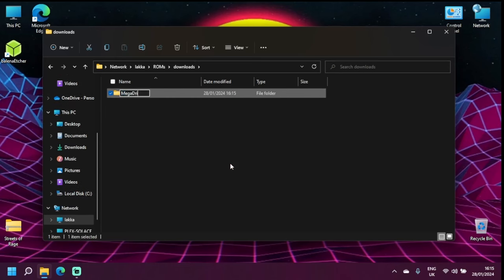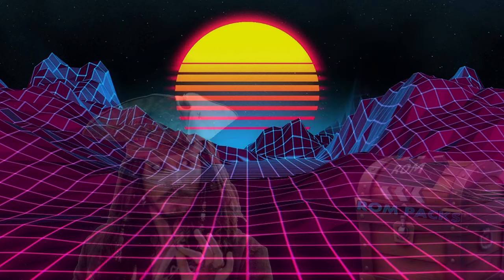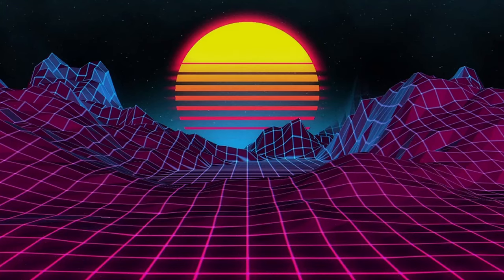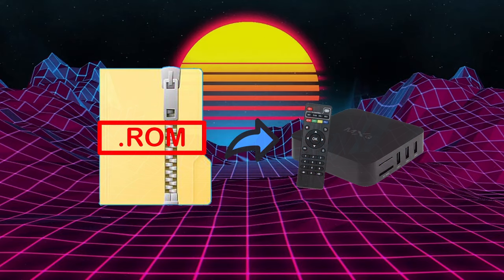We'll create a new folder and name it 'Mega Drive' — you may refer to it as Genesis. Let's add the Streets of Rage zip file into this folder — simply drag and drop, and that's our first ROM added to the TV box. Obviously I can't tell you where to get the ROMs from, for I am no Captain Jack Sparrow. What I have done in this case is back up some of my personal games, and I'm going to utilize them for this occasion.